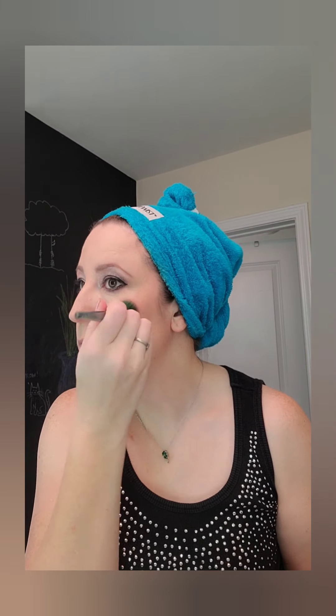This is a powder blush in a pink color — can't remember the name exactly. Just putting that on the cheeks. And then Wet n Wild illuminating or highlighting powder in the areas that need a little brightening.